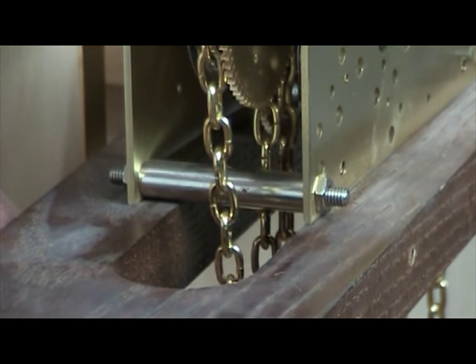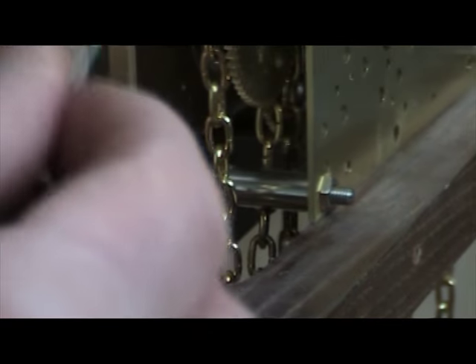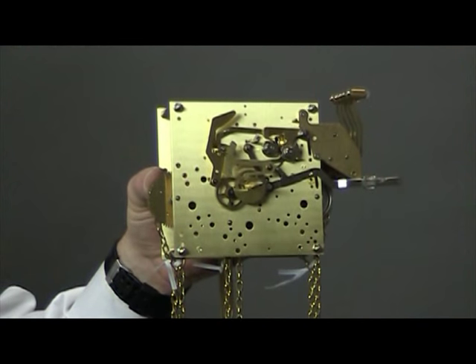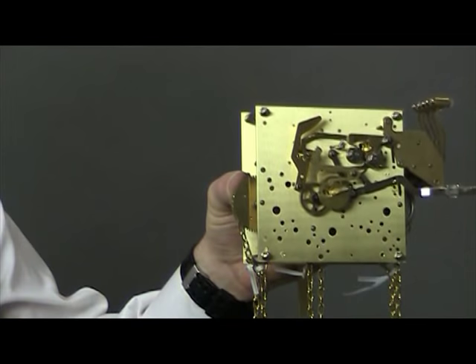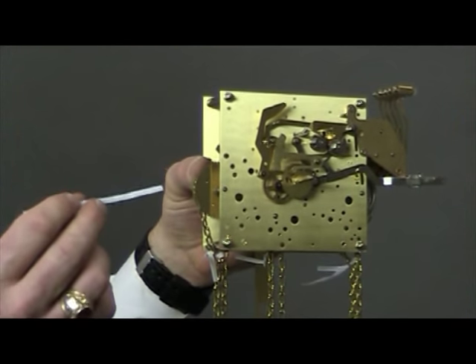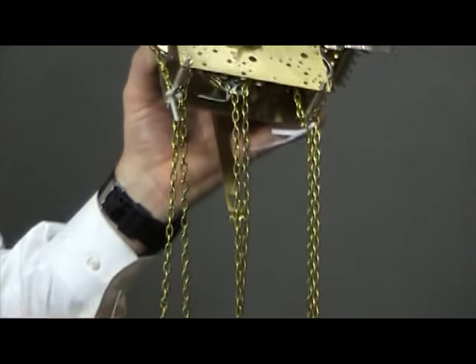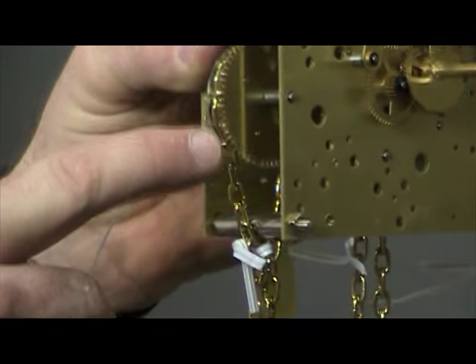Next, without pulling the chain down any further — it should be at about the three-quarter position — take a twist tie and put it through the links on both sides of the chain, one chain at a time. Take three twist ties total and put one through each set of chains. Once in place, it should look something like this. The reason for doing this is to make sure the chain stays secure to the sprocket while you're moving from one home to the next.